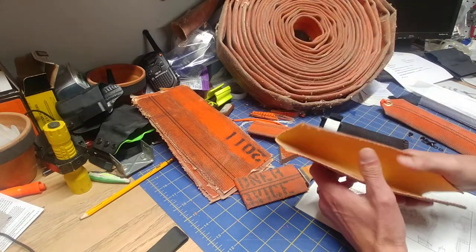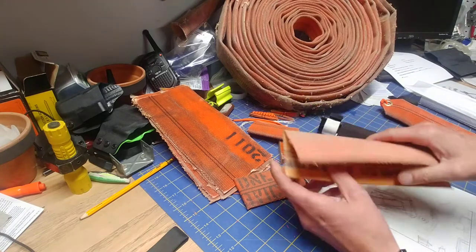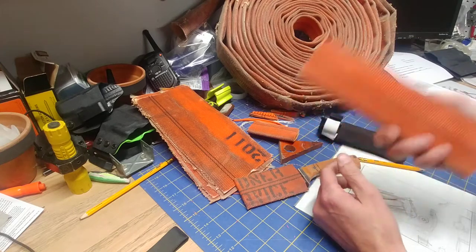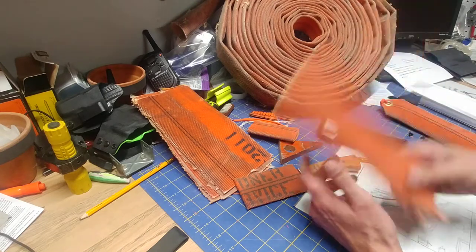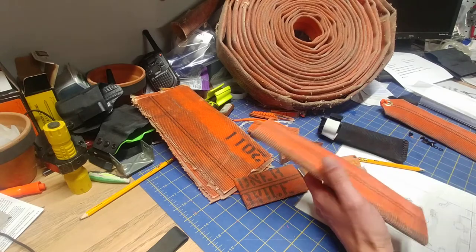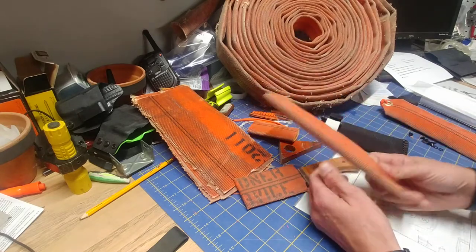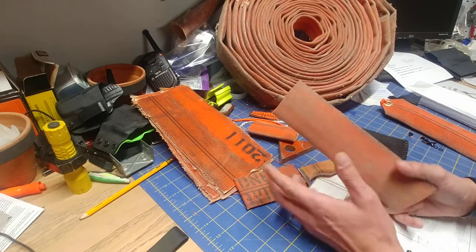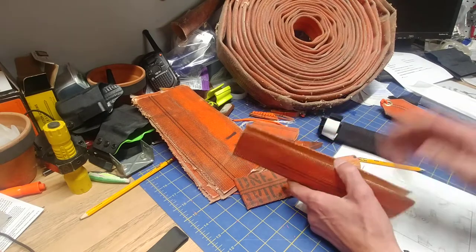First of all, fire hose is actually widely accessible. You can find the stuff on eBay and Amazon, new and used. There are companies out there like Recycled Firefighter and Firefighter Turnout Bags that specifically repurpose used fire hose for goods like wallets, bags, accessories, and whatnot.